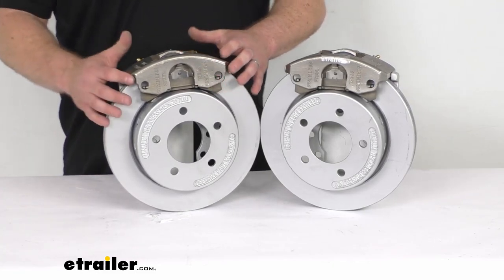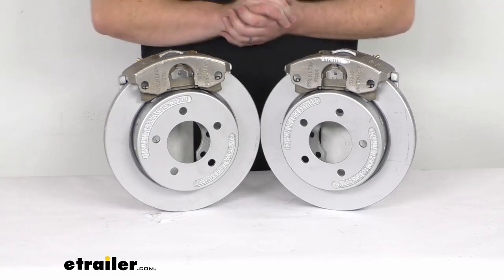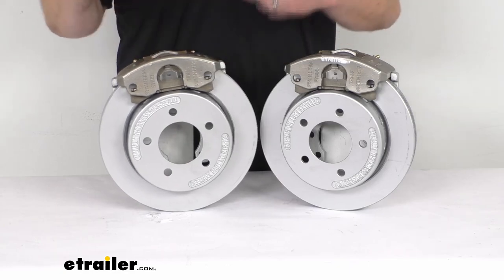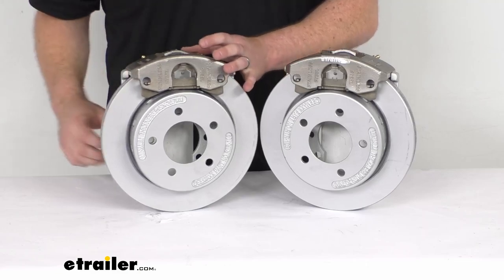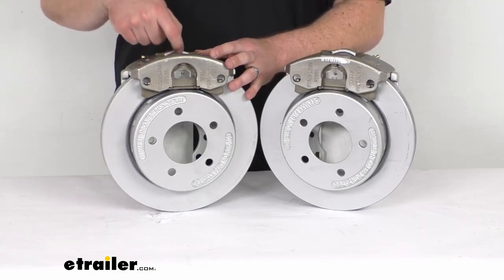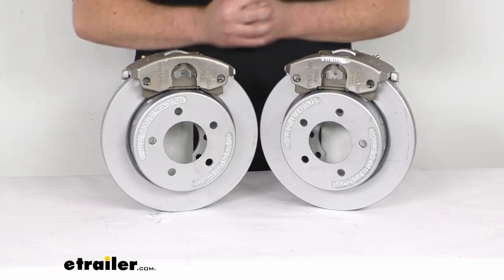These are going to hold up really well for you, and they are also going to offer excellent performance. They have ceramic brake pads to help increase your stopping power, giving you a nice short stopping distance. There's also a large stainless steel 2¼-inch piston that provides fast, responsive braking, so it's going to give you a nice controlled braking experience.